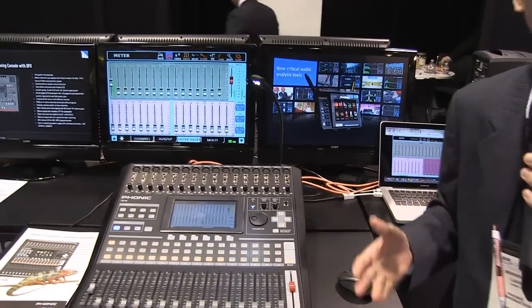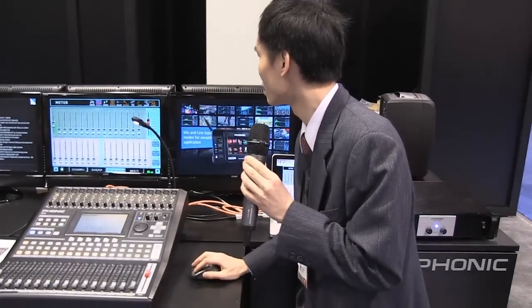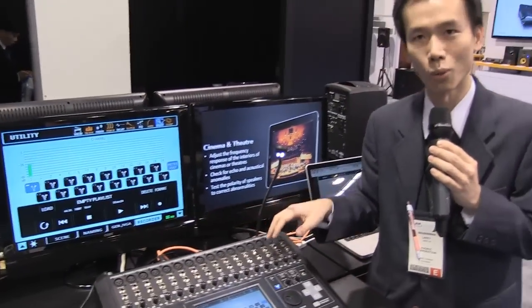So it's compatible with iPad, Android devices, any PC or Mac. Also on the back of it, it's got USB recorders, so you can record all 16 channels on your USB thumb drive — all 16 channels at once.